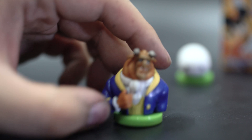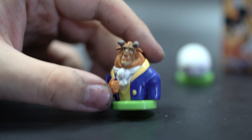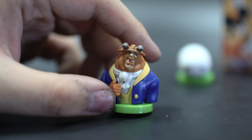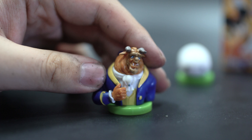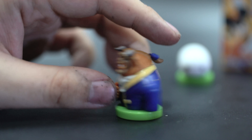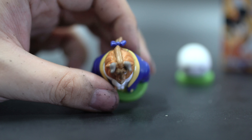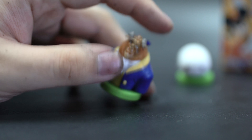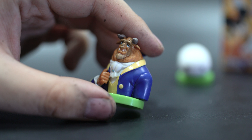Next we have a bust, which is the other kind of figure you're getting in here. We've got Beast, which actually looks better in real life than on camera. There was slight assembly required — just sticking his arms in and all that. But for a chocolate egg toy, the molding is pretty excellent, definitely better than anything from Kinder Eggs. And the paint job is pretty complete — they've cleaned the details and everything.